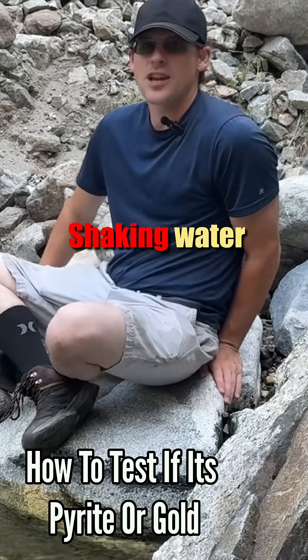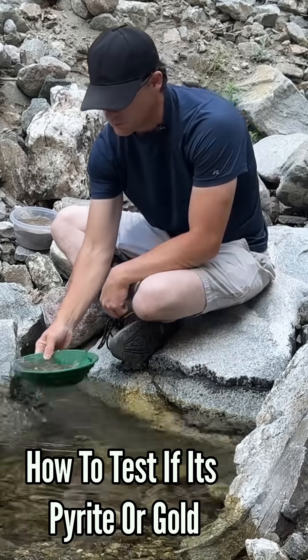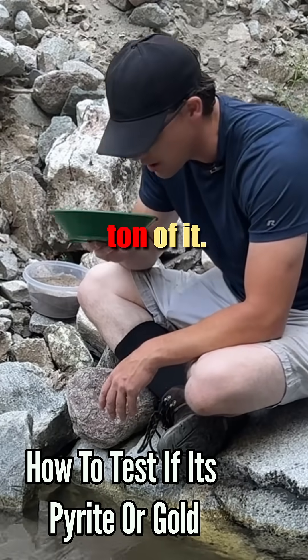Now for my favorite part — shaking water around. Just a huge glob of freaking black sand. Just a ton of it.